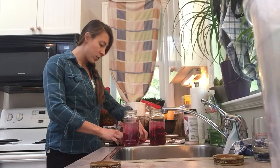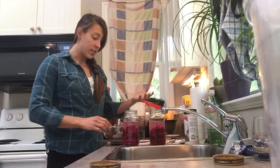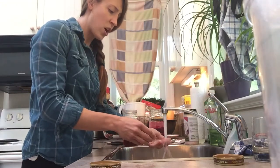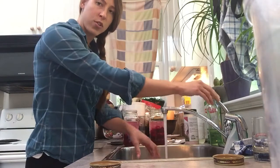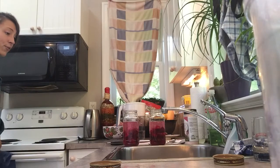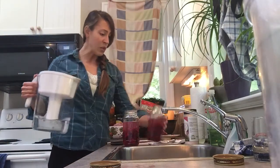I had a student who I also set up with Adrienne, and the only difference she made in the last little while was adding in ferments — and she lost about 30 pounds over the course of a couple of weeks. It really does make a difference having fermented foods in your system.